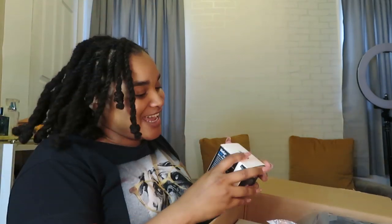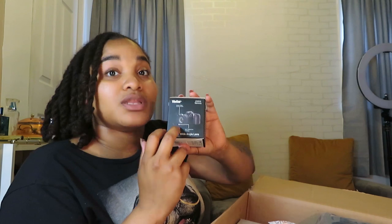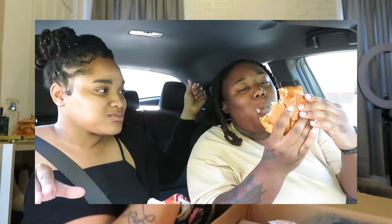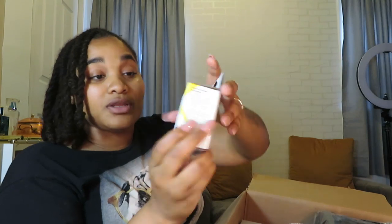It came with an extra wide angle lens, which I'm super excited about. I got this bundle specifically because I really really wanted a wide lens — so when I do vlogs or mukbangs, me and Courtney can vlog in a car. With the regular camera angle we be looking bigger than we are — the camera be adding 30 pounds to us each.